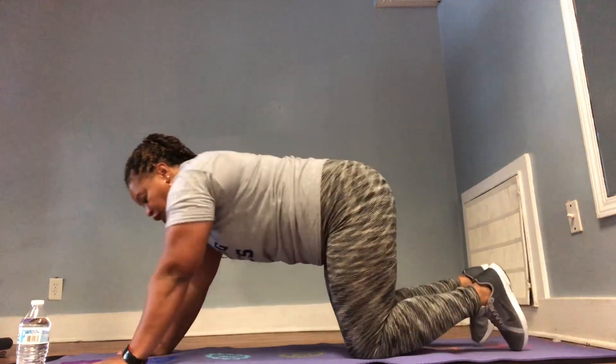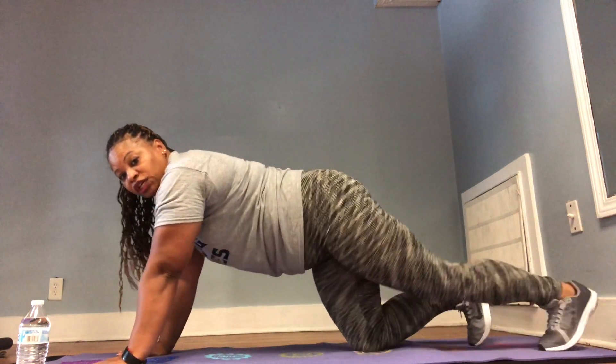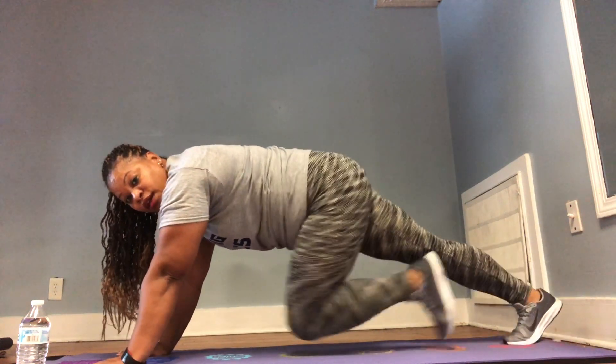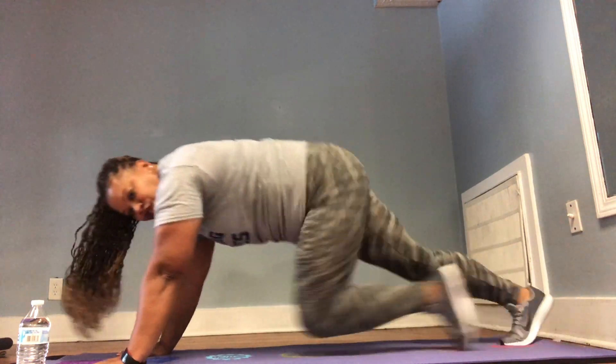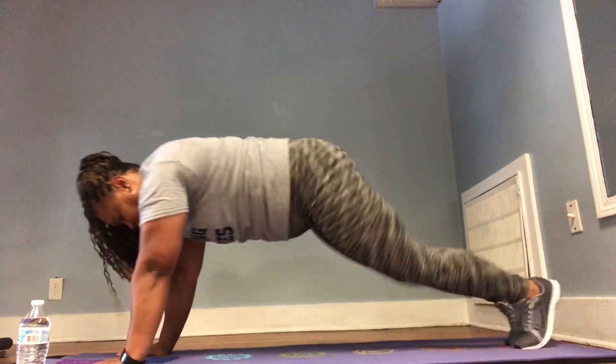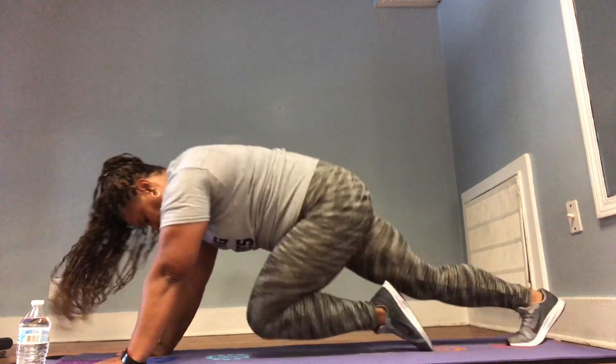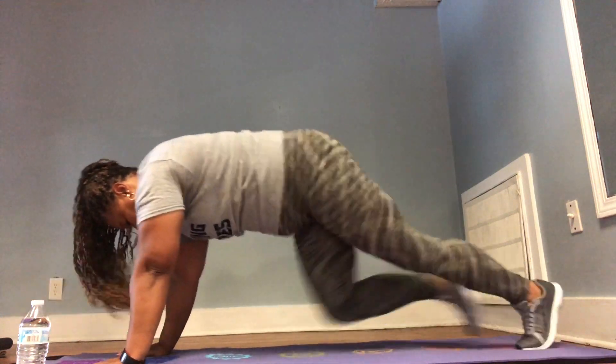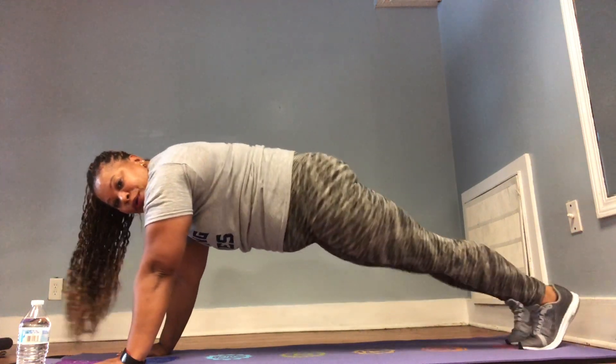The next one is mountain climbers. We're going to do six on each leg, counting to twelve. You can do twelve on each leg for twenty-four, or put it on a thirty-second timer. Get on all fours, kick those feet back. You can walk them in slowly or jog them in — we're going to do twelve at a jog. One through twelve. Boom.